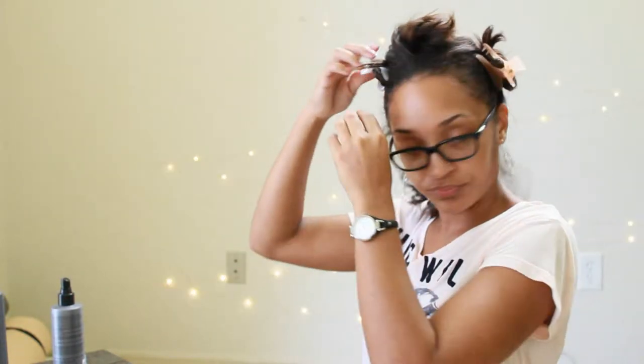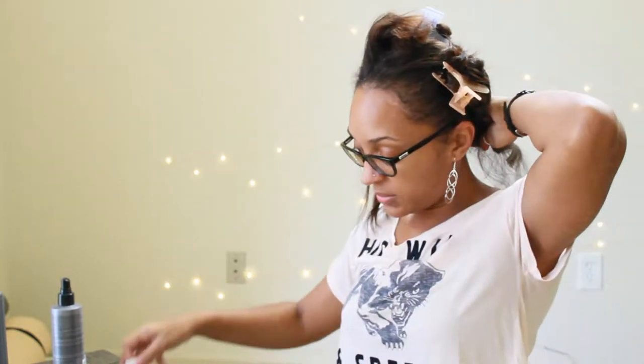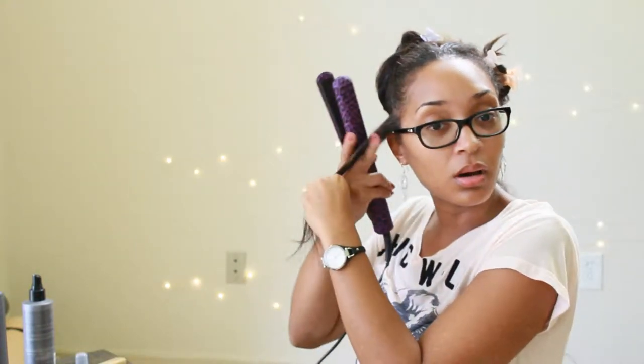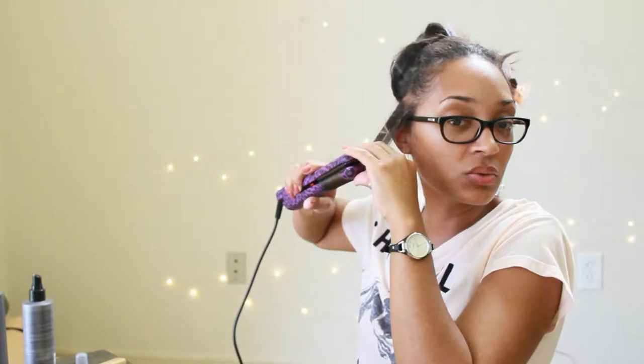See that tight curl right there — super tight curl. Now I'm going to clip this hair back so it doesn't get in the way, so you guys have a clear view. Spray that again and brush it through just to make sure the product is getting all over your hair.